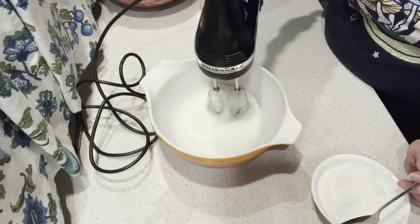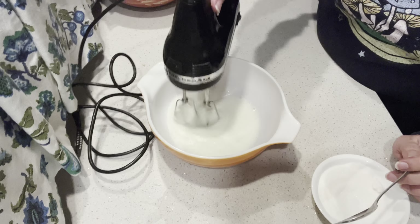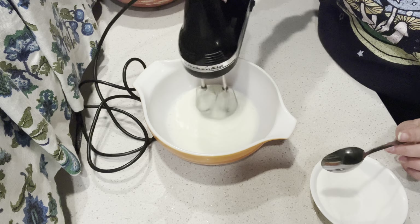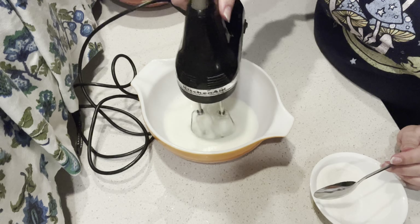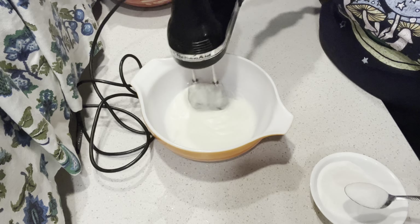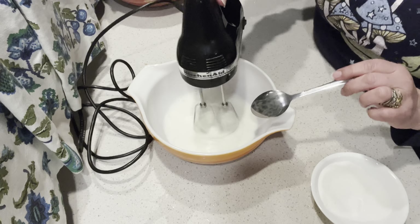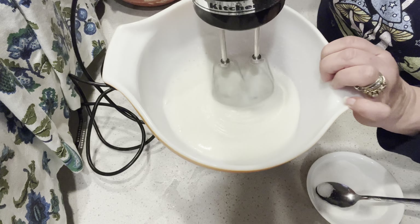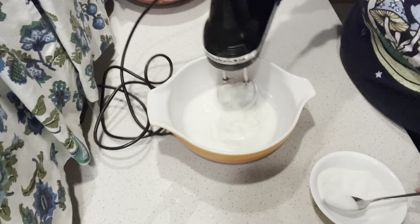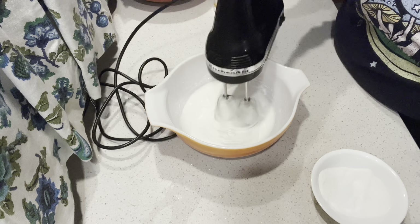That's kind of how we also make angel food cakes — this is one of the basic steps of even making an angel food cake. So I'm just slowly adding my three-quarter cup of sugar to this mixture, tablespoon by tablespoon. Can you see how this is starting to get glossier? It's starting to go on top of itself — you're getting some ribbons there in your mixture.